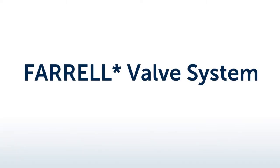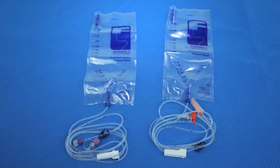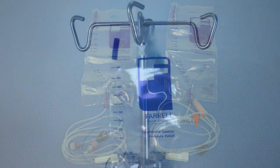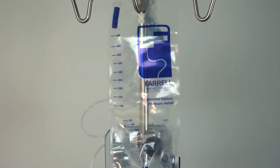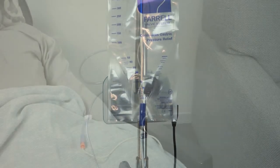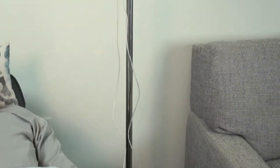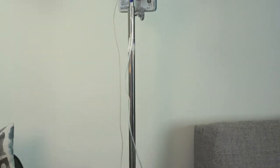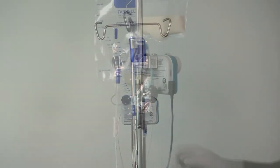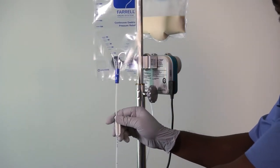The Feral valve system is a closed reservoir overflow system designed to help patients who suffer from poor gastric motility, pain, and bloating. The Feral valve maximizes enteral feeding by providing a channel to constantly decompress the stomach, allowing the stomach to fill at its own pace. By providing a reservoir channel, clinicians and patients can maximize enteral feeding and minimize the need for total parenteral nutrition. This video demonstrates the correct way to use the Feral valve system.